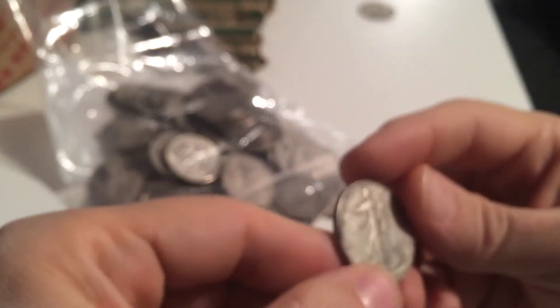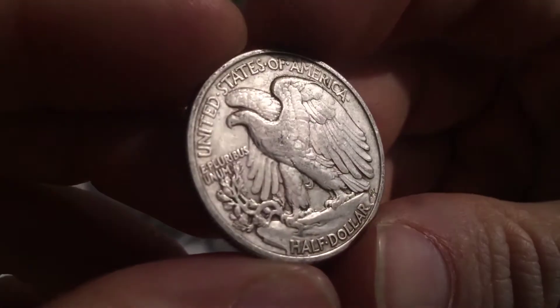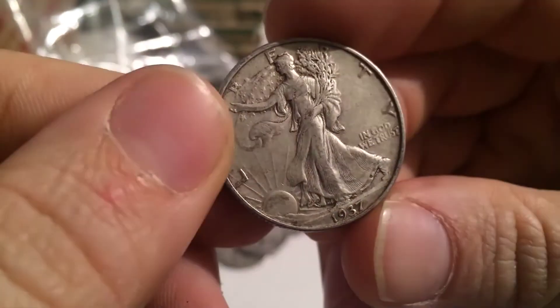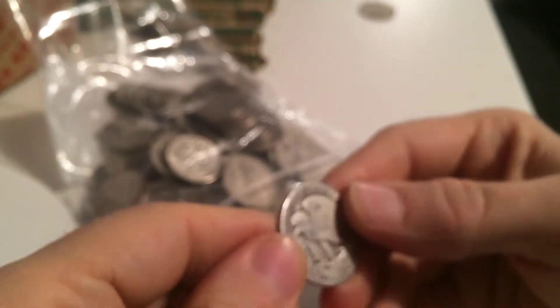35-D, that's cool. That one's a little bit more worn but still nice. There's a 1937 in really nice condition - a little bit grungy on the front there but probably a solid Fine. 1935, no mint mark.